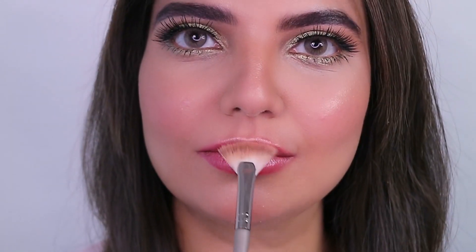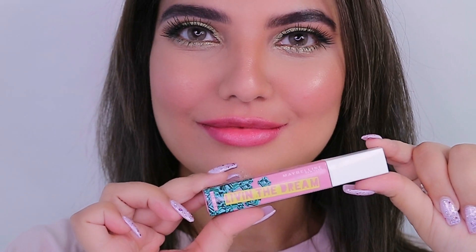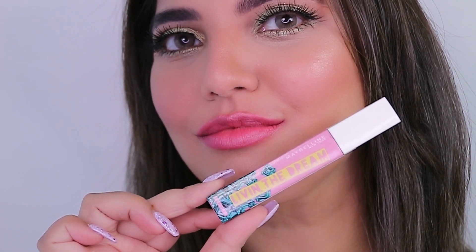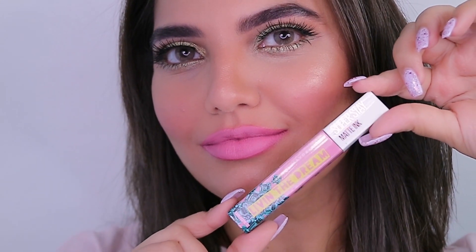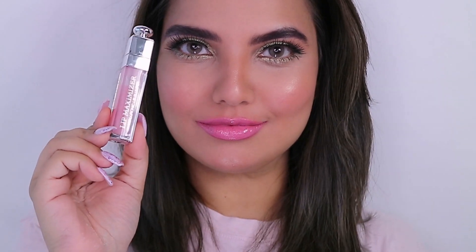For the lips I've used Maybelline Super Stay Matte Ink in the shade Dreamer. Over that I've used the Dior Lip Maximizer just to add some life to the shade, because it was super matte and didn't really go well with this look on its own.